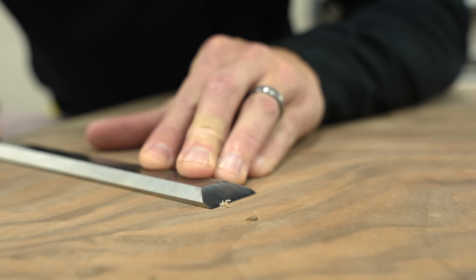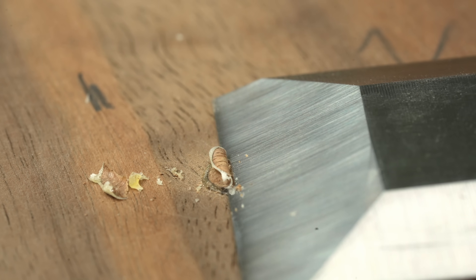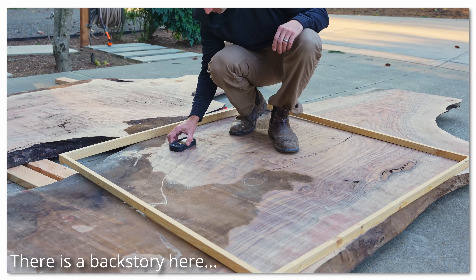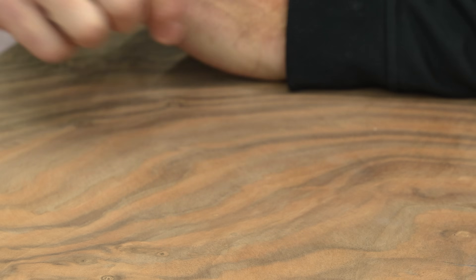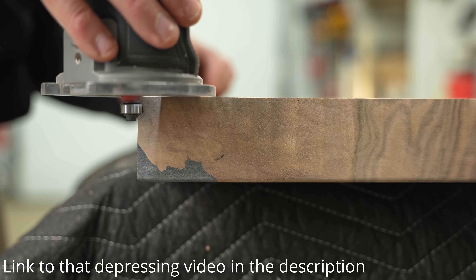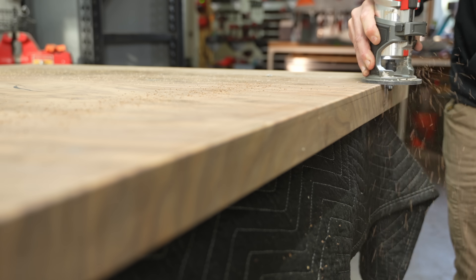Speaking of checking moisture content — based on my last video, I'm sure a lot of you have already left that comment. Yes, I did thoroughly check the moisture content of these slabs before starting. I am actively trying to repress the memories from my last video — it was basically the worst woodworking experience of my life. I'll leave a link in the video description if you want to check it out.